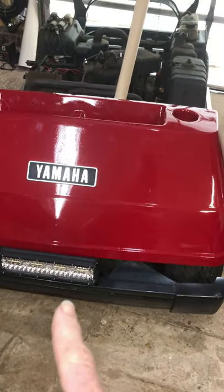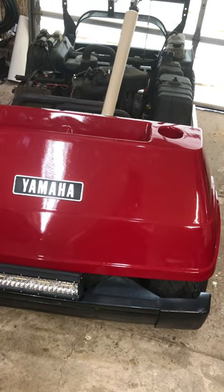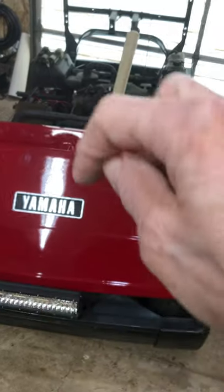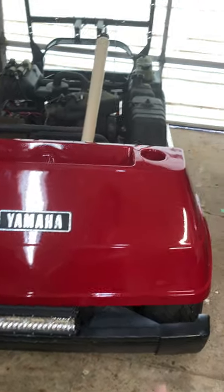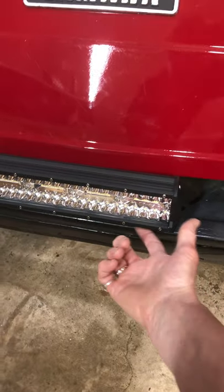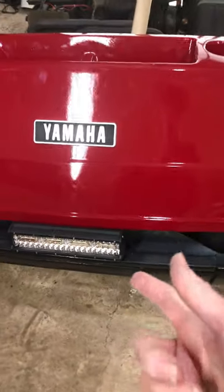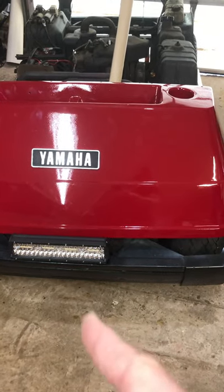We spent all day trying to figure out how to get that light bar on. What we should have done is made our own little bracket, mounted the light to the bracket up off the bumper so you could do all your work there and not slam your knuckles under the bumper. I was not impressed with that at all.